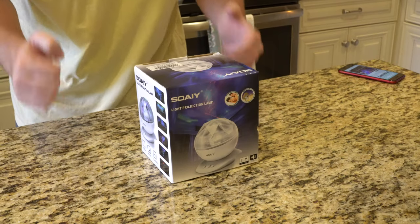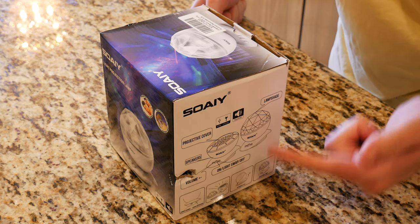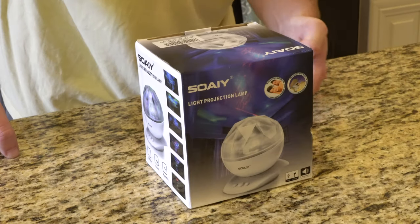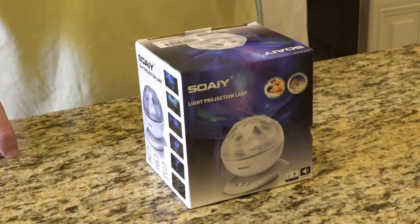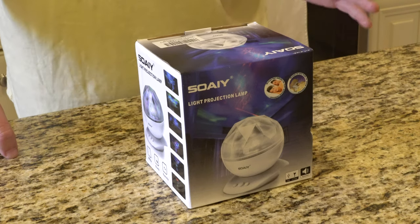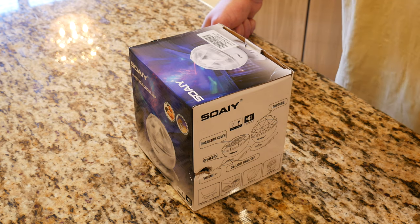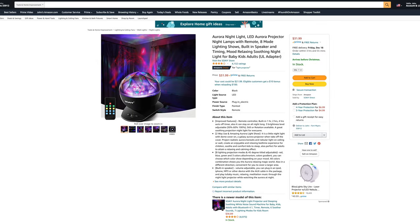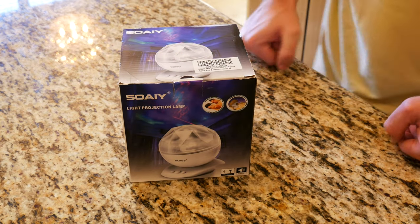So here we have the nightlight — it's a projector lamp and it is LED. If you actually look at the side of the box here, you get a pretty good idea of what comes in the box. What's actually really cool about this night lamp is it does have a built-in speaker to connect your phone to. One thing I want to point out is it is in white, but if you actually take a look at it on Amazon, it does come in black. This is a really cool night lamp.